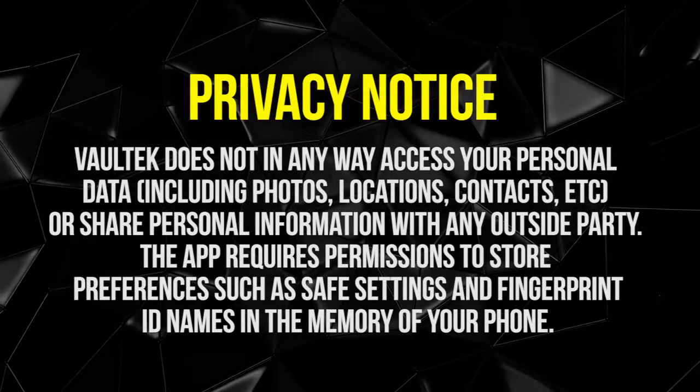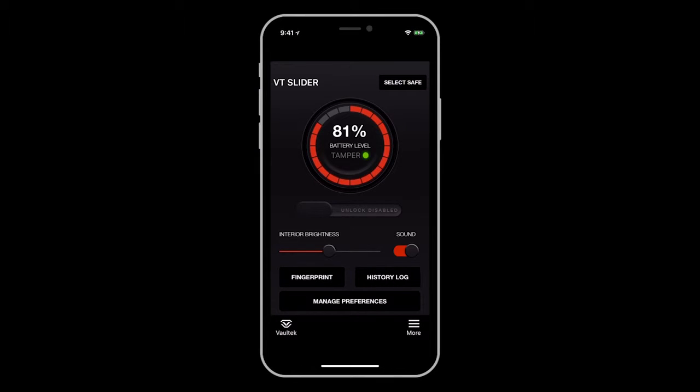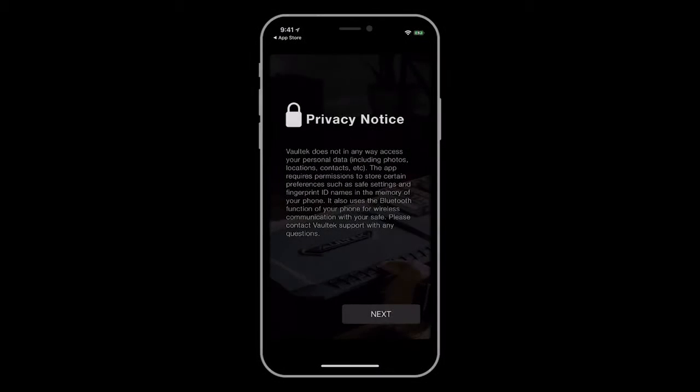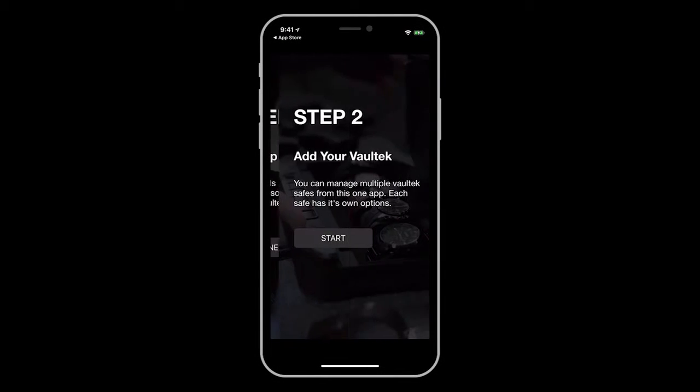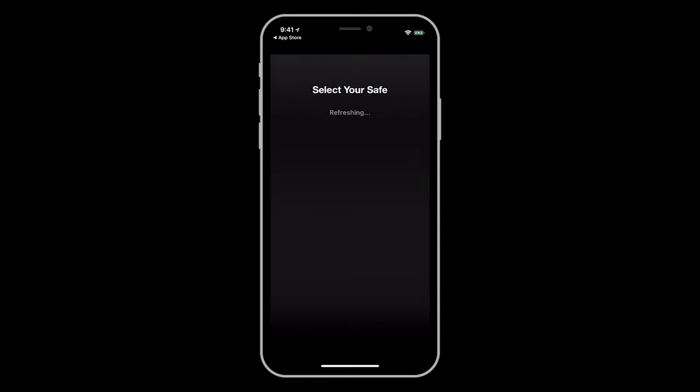With Voltec's Bluetooth smartphone app, available for Android and iOS devices, you can quickly view critical safe data such as battery levels, tamper indication, and a history log for when the safe has been opened. To get started, open the app and first set your pattern lock. This is a custom pattern comprising at least four dots that you draw with your finger, and will safeguard your safe in the event your safe gets into the wrong hands.